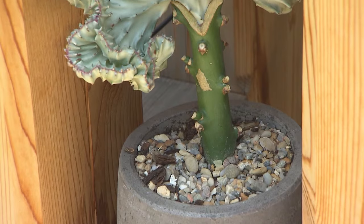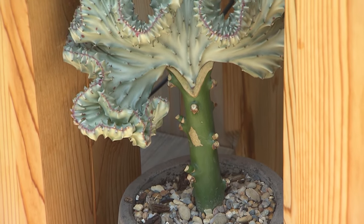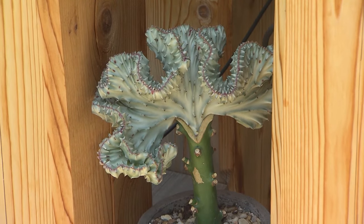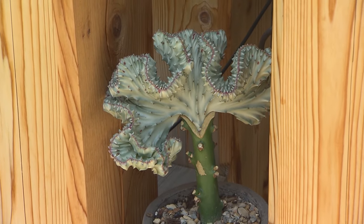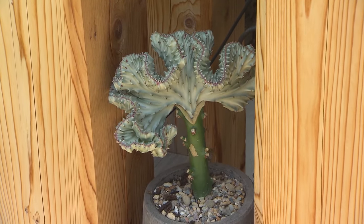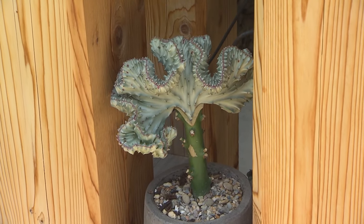We've coined the phrase 'prehistoric plants' — let's talk about this one right here. I just think it's the most incredible euphorbia. Some people call it a cranial euphorbia or an upright euphorbia, and it's just really special. I have two of them. Well, it is spectacular.